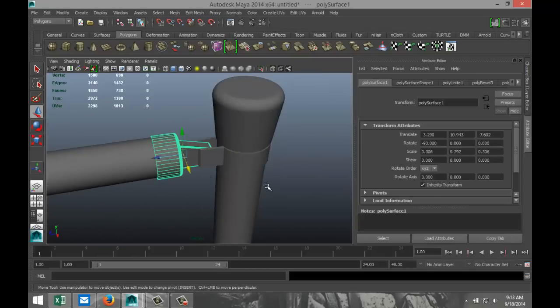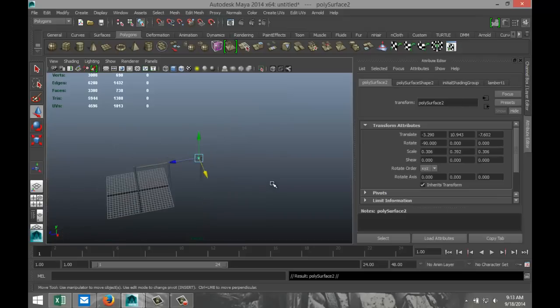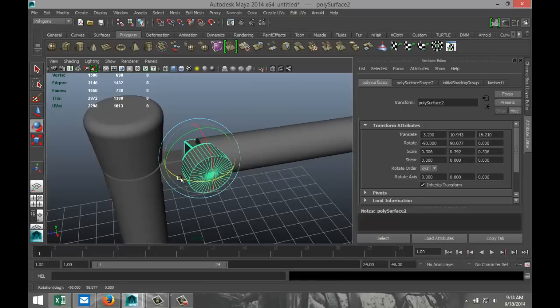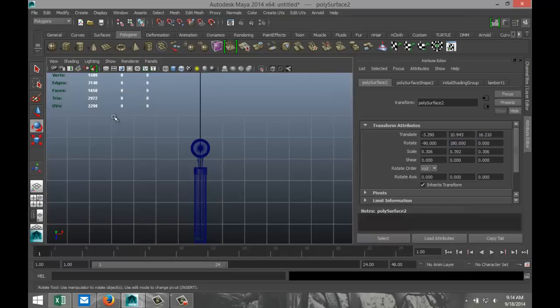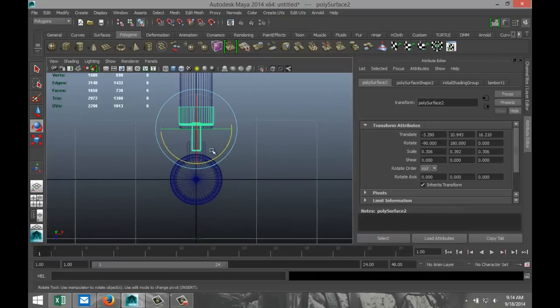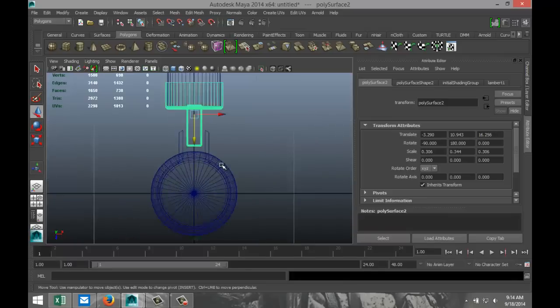Now we're going to take this guy, hit Ctrl-D to duplicate it, move it over there, hit F to zoom in, hit E to flip it around to 180. Go to our top view, get that guy in place as well — that would be about there. I need to scale this one back a little bit.